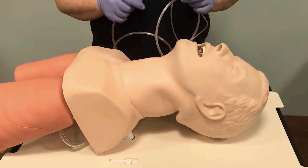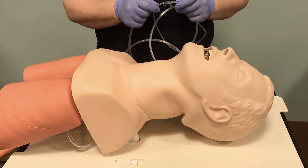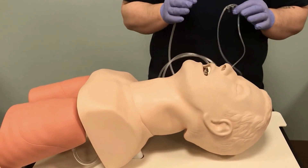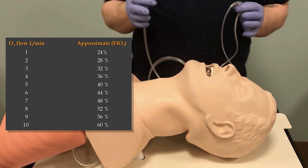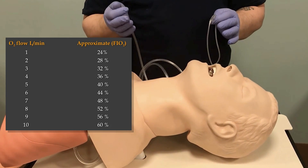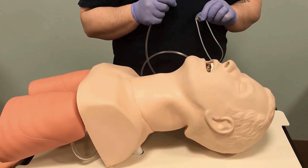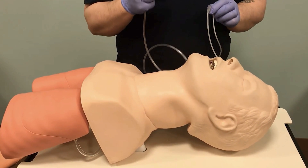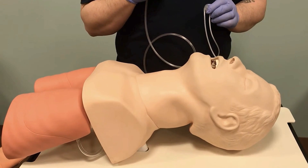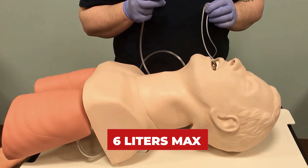When we look at our delivery devices, specifically the nasal cannula, we have an adult and a pediatric version. When looking at flow rates, we have a range of one to six liters. We max out at six because we're delivering cold, dry medical-grade oxygen directly into the nares, which will dry out the nostrils and be very uncomfortable — so we cap it at six liters.